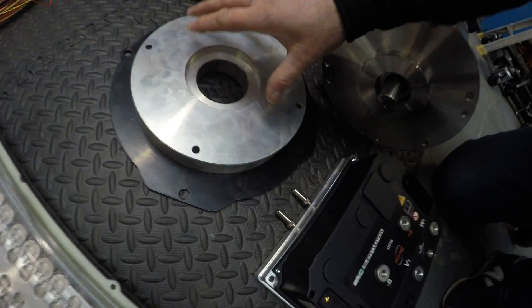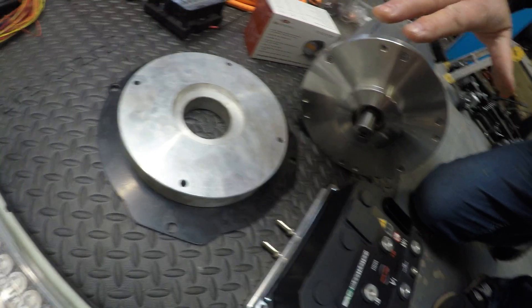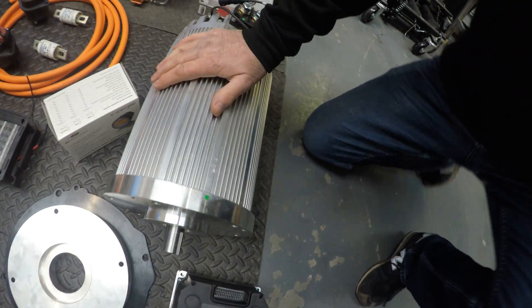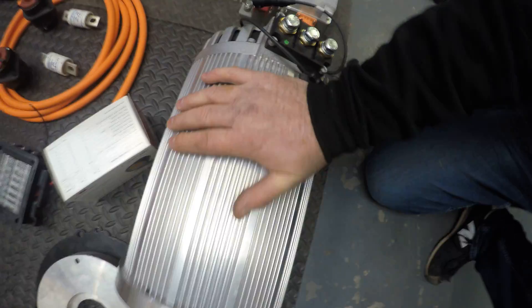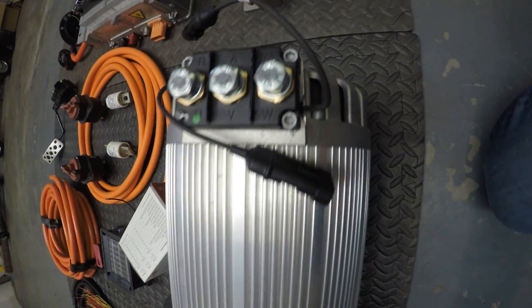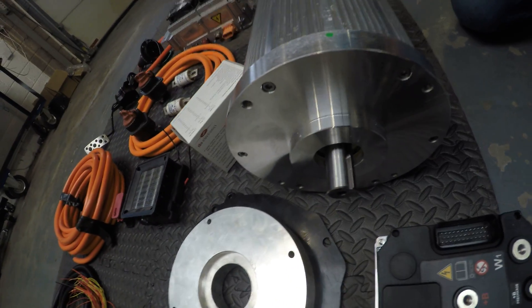This is the adapter plate for the air-cooled gearbox to the face of this motor here. This motor is a NetGain Hyper 9. It has 120 brake horsepower and 160 pound-feet of torque, so it's a significant upgrade on what the original car was at 40 brake horsepower.